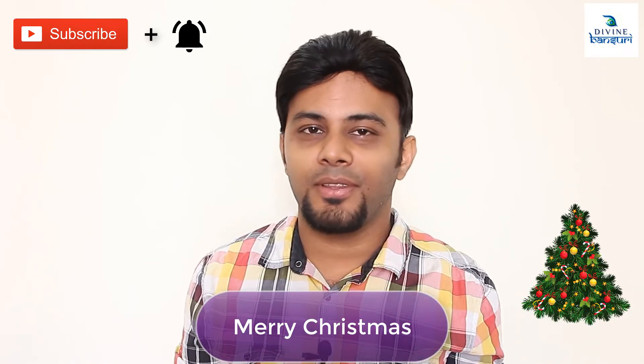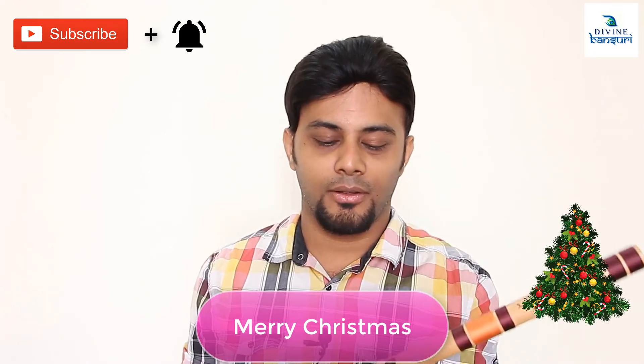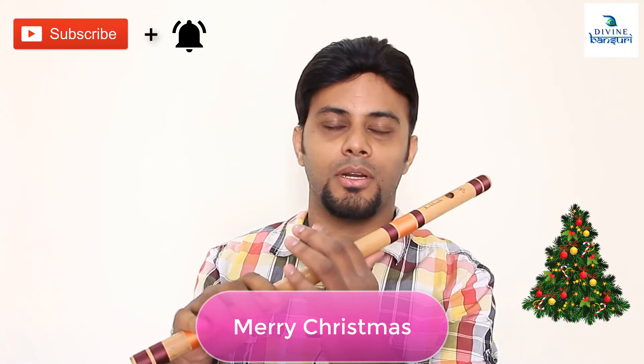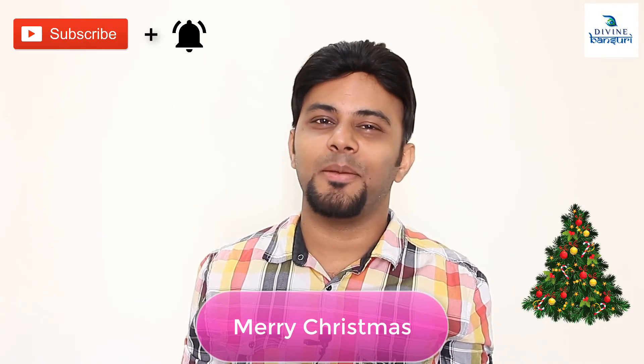It's a very easy tune. Even all beginners can play and learn it within one or two hours only, if you just practice the swaras. No tar saptak is used — just the lower octave swaras. So any beginner can play this. This was the tutorial of Jingle Bells.